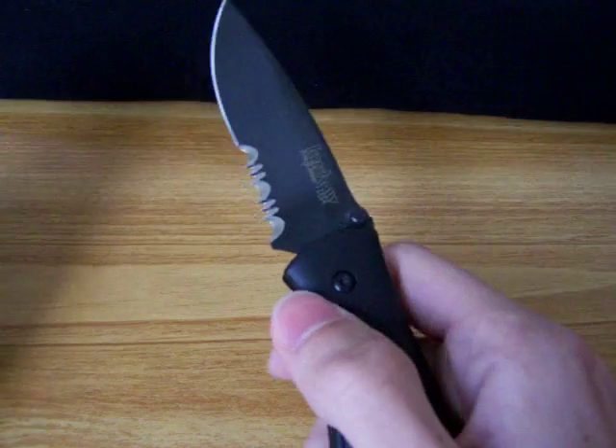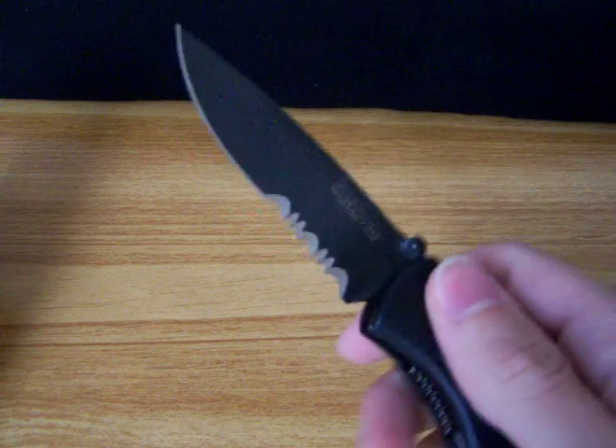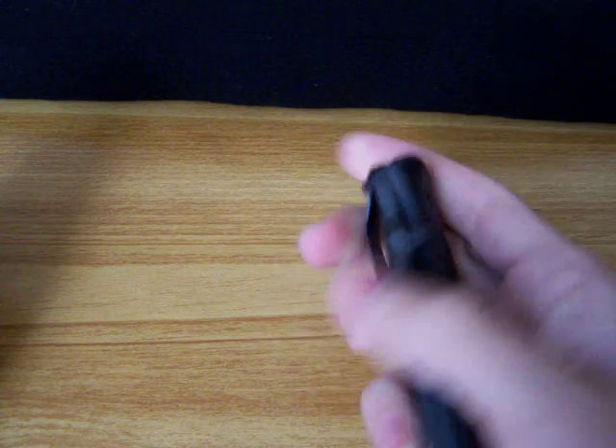But this knife — it's fast, it's comfortable, it's relatively light. It's just an overall awesome knife.